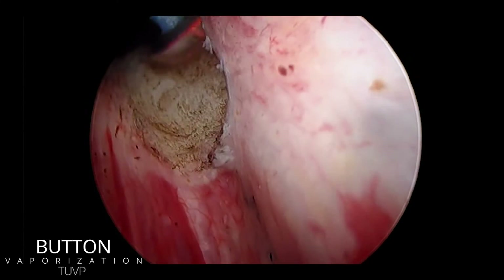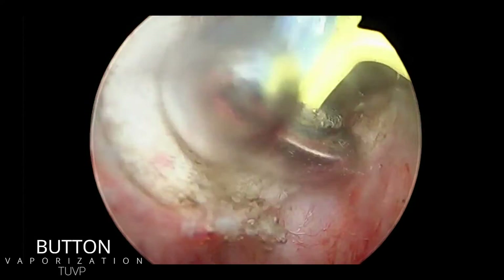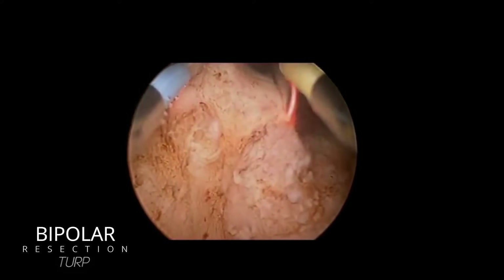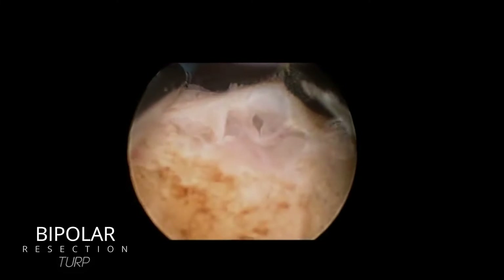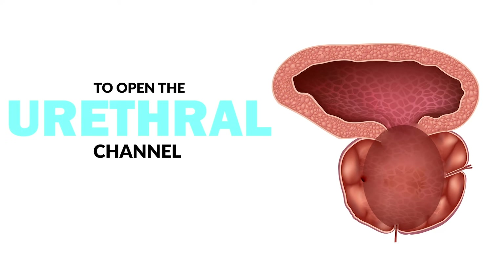So which procedure is right for you? When we look at the TURP — the button TURP here, very similar to the other TURP — this vaporizes the tissue, destroying the tissue on the inside of the prostate to open up that channel. In a bipolar resection, or a more classic TURP, the tissue is being resected and removed rather than vaporized. Both procedures have the same outcome: they remove prostatic tissue to open up the channel. Here we can see that channel is now open and no longer obstructive — the patient is going to have much better urination afterwards.